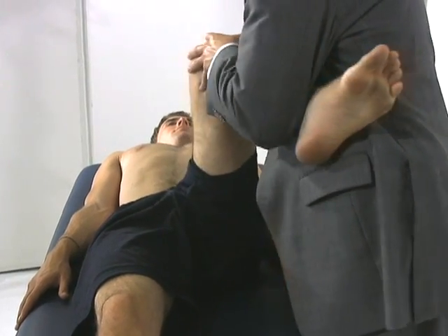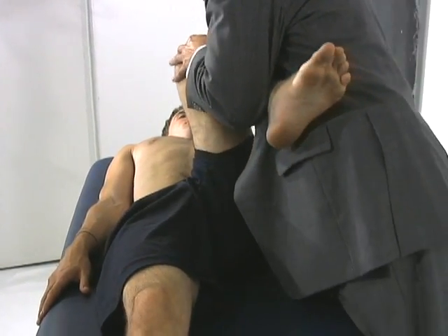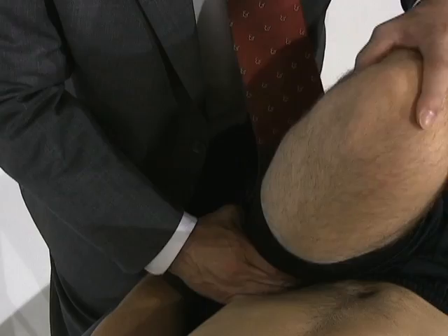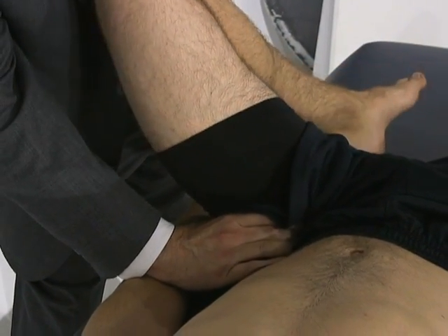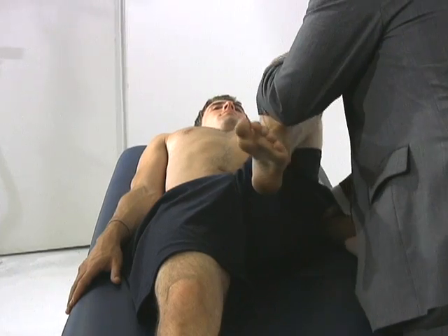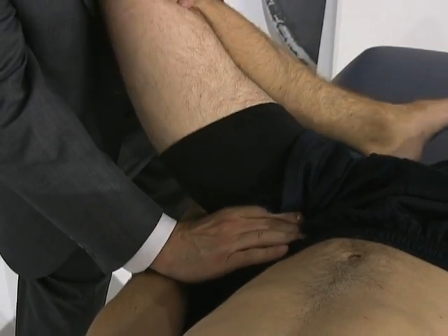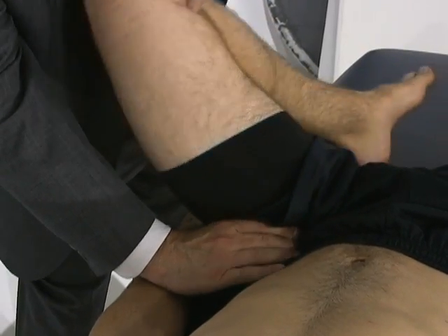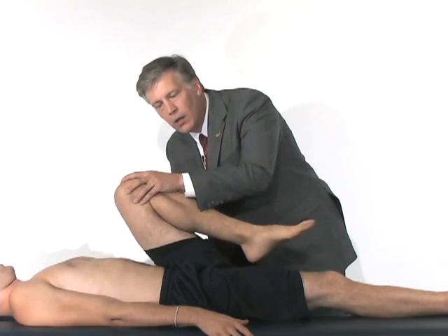First I'll do some extremes of internal and external rotation, and then I'm going to bring him all the way up into flexion. As I flex and internally rotate, this should actually pinch the anterior superior labrum against the femoral neck. As I now bring him out into external rotation, my hand is still in and around his groin to see if I can feel a snapping pain. If I can't, then I don't feel a positive finding of a labral tear.